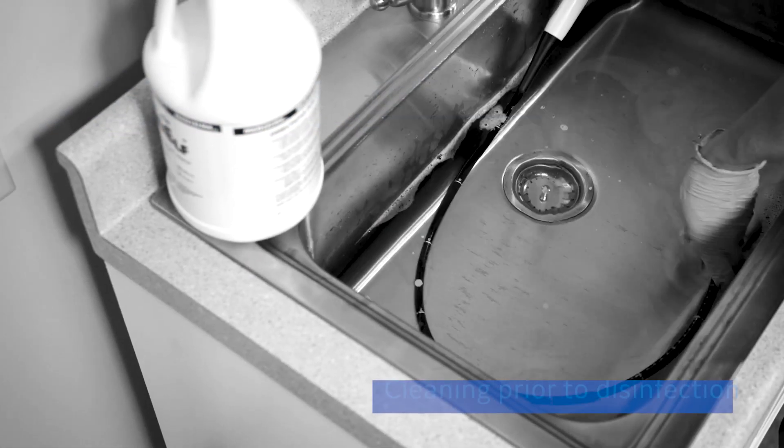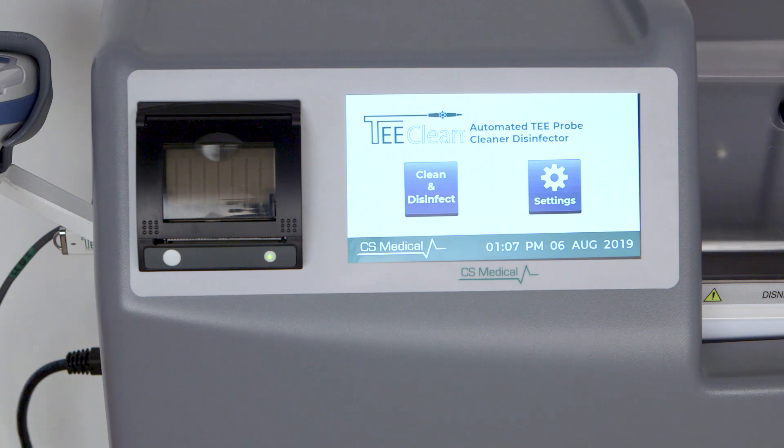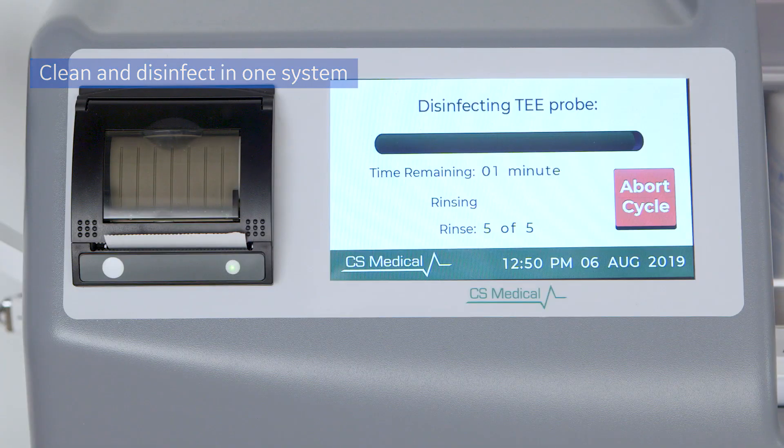Complete and thorough cleaning, usually a separate manual step, is vital to achieve high-level disinfection. With the T-Clean system, this process is incorporated into the system, so both cleaning and disinfecting are performed in the same automated system.